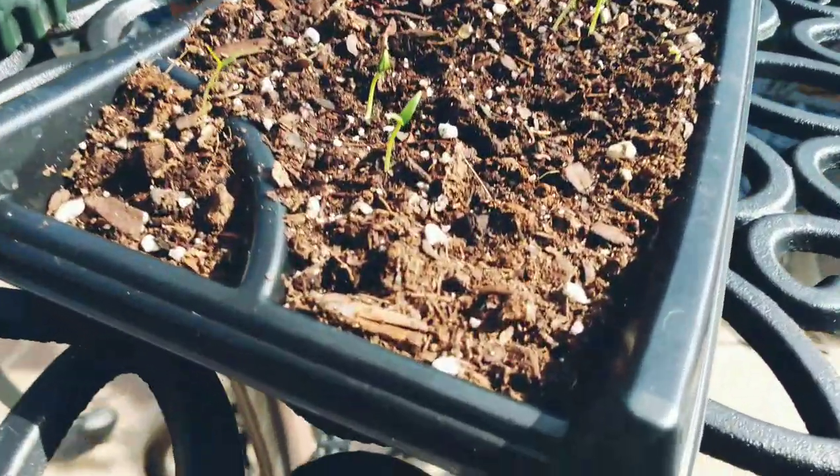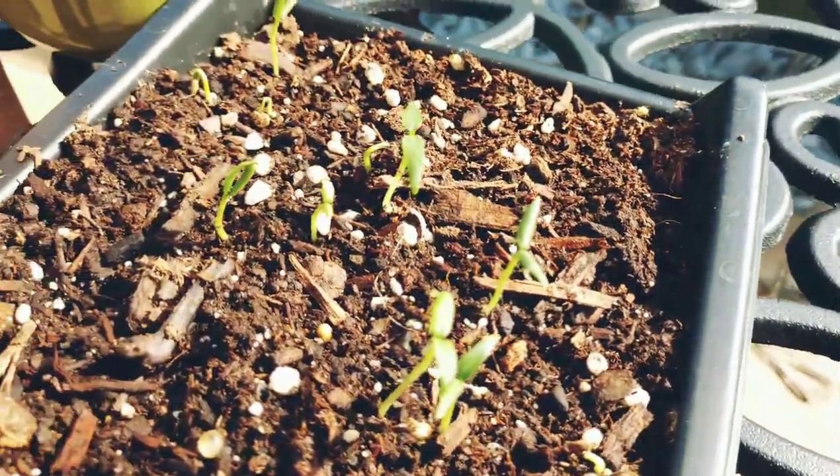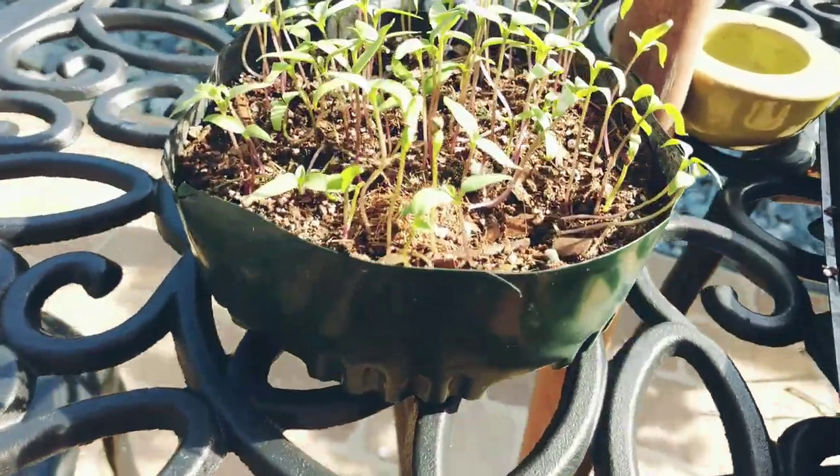You'll have some little pepper plants, see? And then in about a week you'll have a little bit bigger pepper plants.